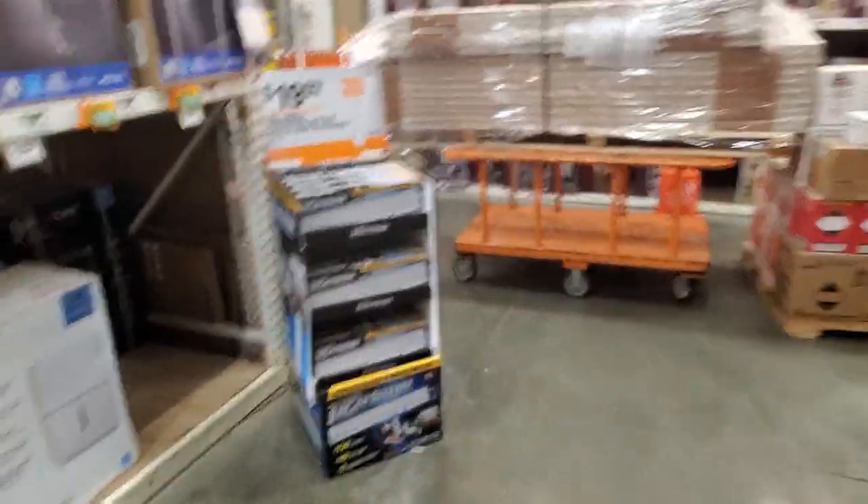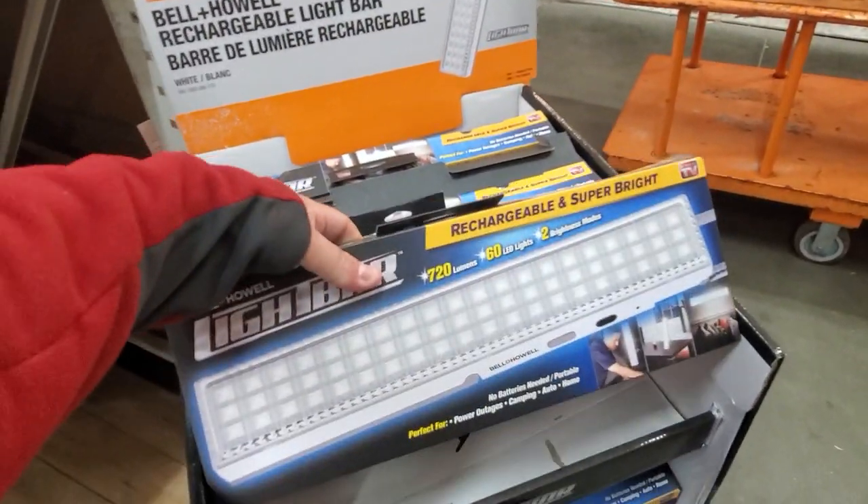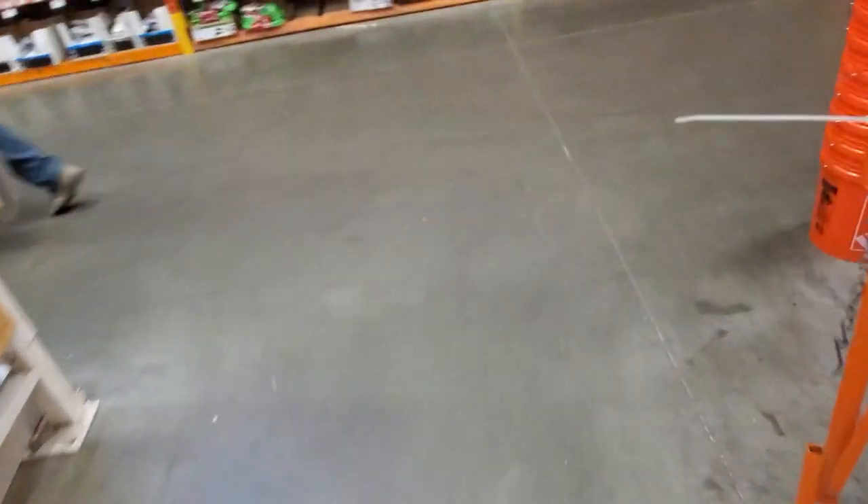You got the Bell and Howell over here for 20 bucks - the chargeable light bar. Put it wherever you want, got amplified light. Let's go check out some clearance before we check out the tool deals.